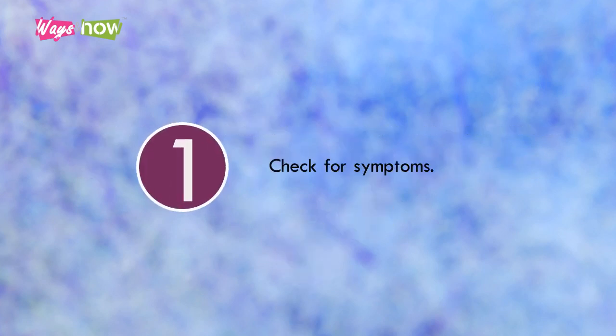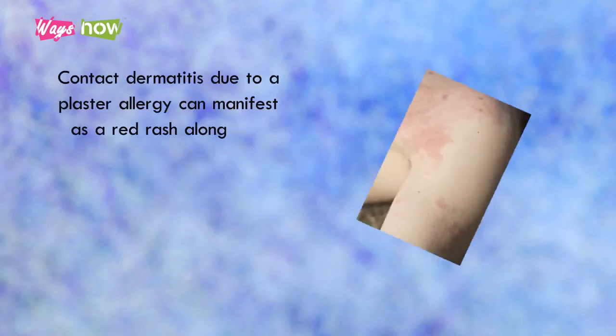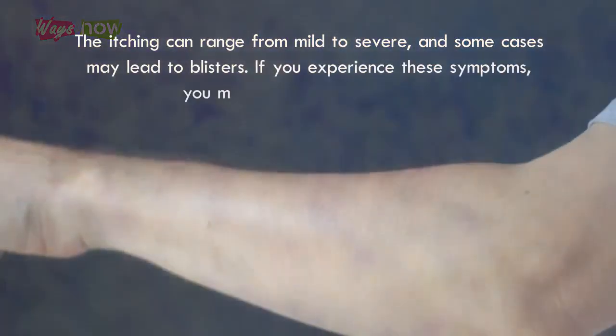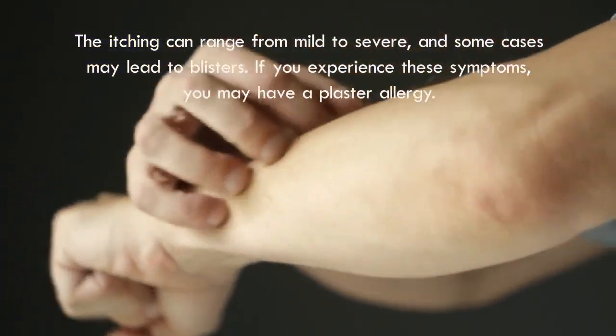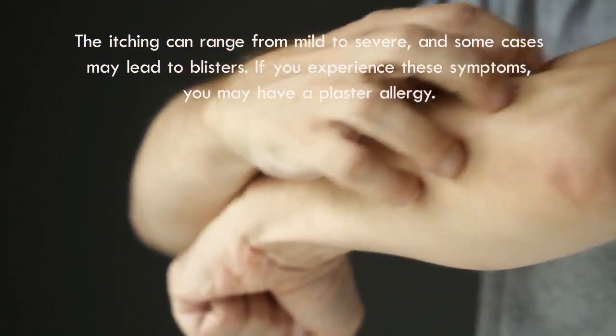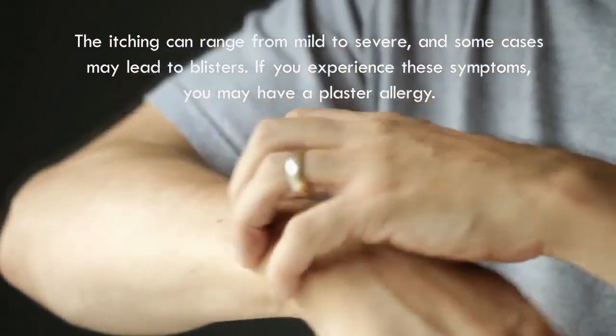Step 1: Check for Symptoms. Contact dermatitis due to a plaster allergy can manifest as a red rash along with swelling, itching, or pain after direct contact with the substance in question. Sometimes it may resemble a burn. The itching can range from mild to severe, and in some cases may lead to blisters. If you experience these symptoms, you may have a plaster allergy.